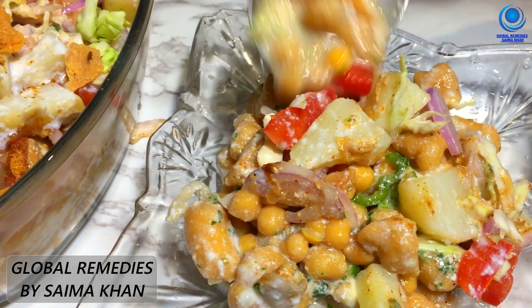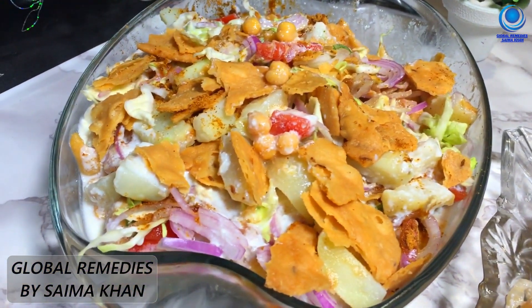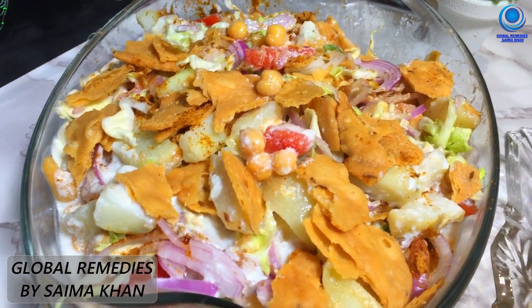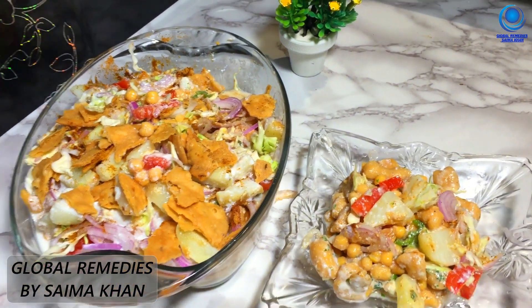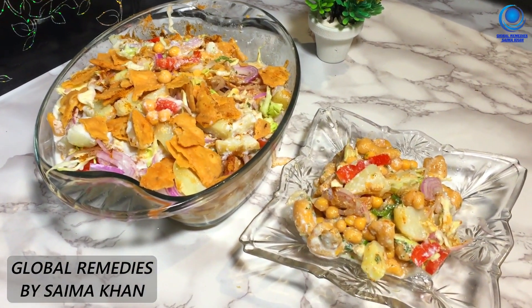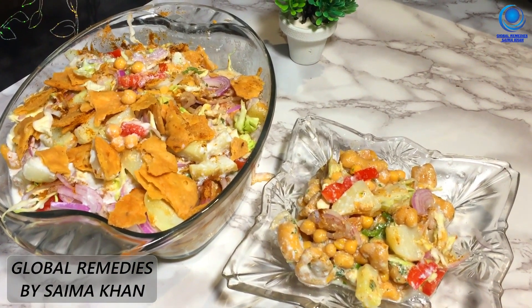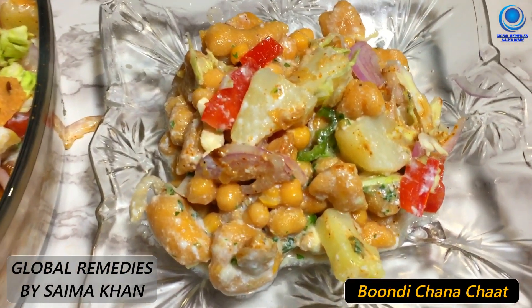If you like, share and subscribe. Don't forget to give us feedback — please tell us how you liked our recipe. We will see you in the next recipe. Allah Hafiz.